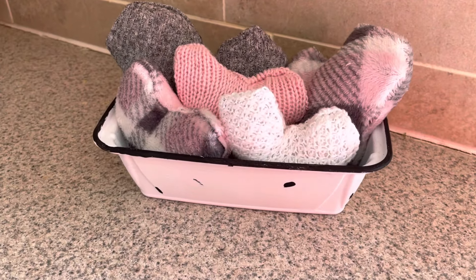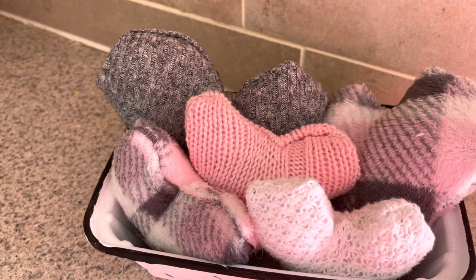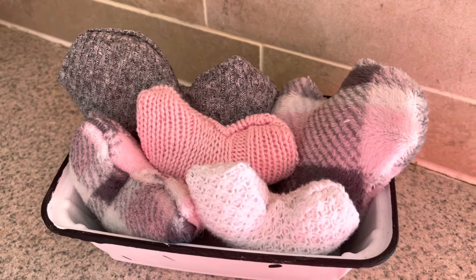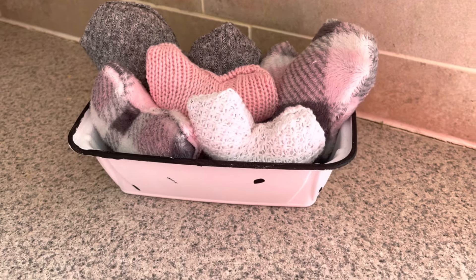And here they are! I absolutely love how this turned out — the container doesn't look like a plastic takeout container at all, and the hearts are so warm and cozy for Valentine's Day. I especially love the gray and pink plaid pattern.